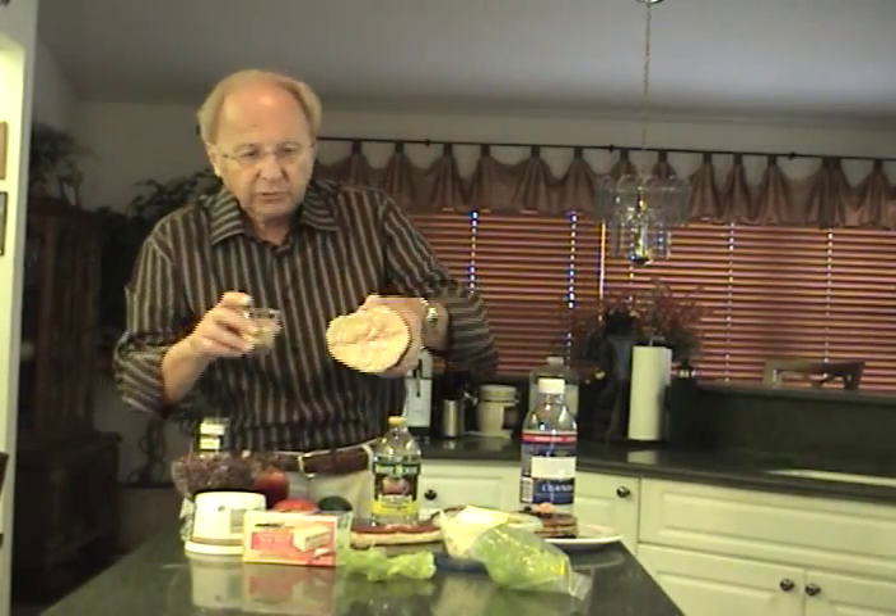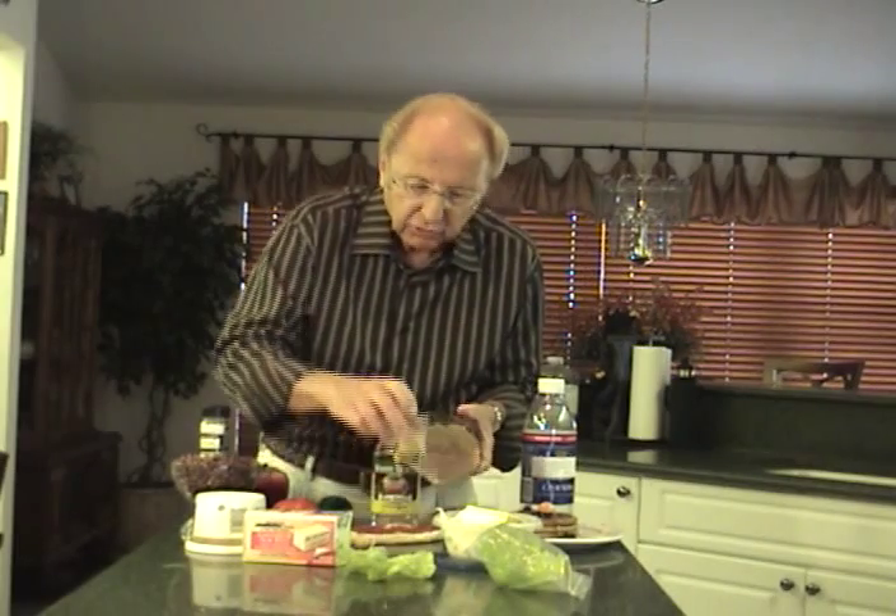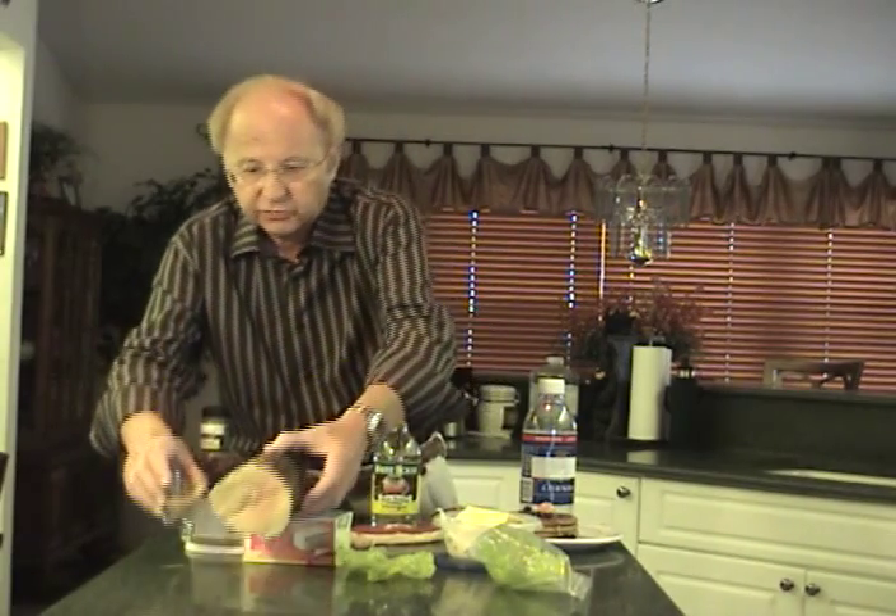If you're making a roast, roasts sometimes have a lot of fat on top. Take some dry mustard and sprinkle it on top of the roast. That'll seal the fat so it won't get into the roast, but it'll allow the seasonings to get in.